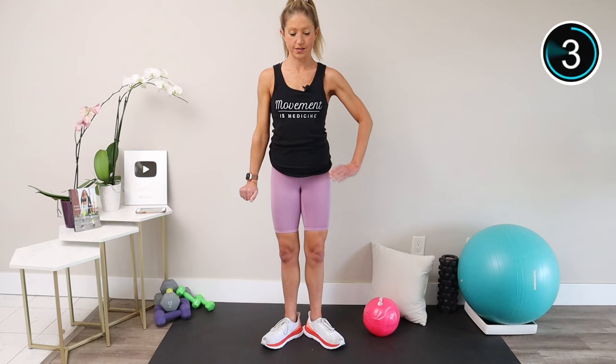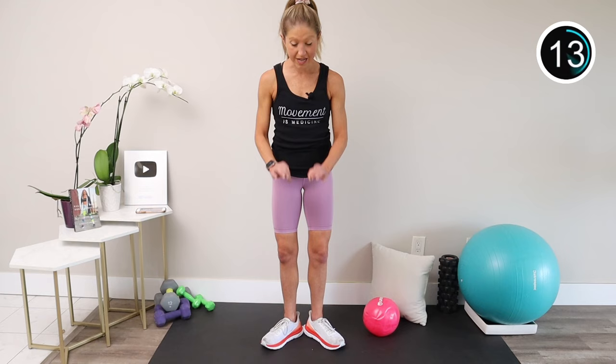How are you feeling? Keep squeezing, or squeezing and releasing — your choice. You can even add the ballet arms. Well done.